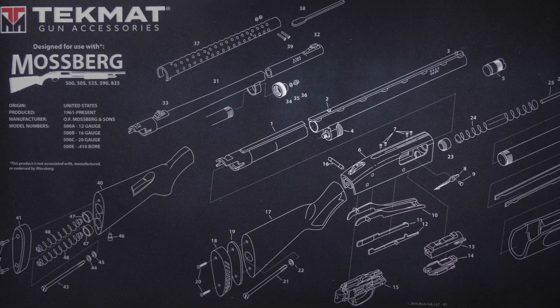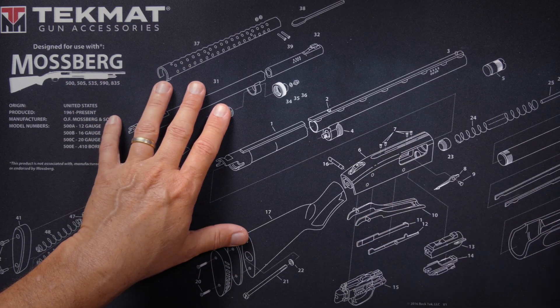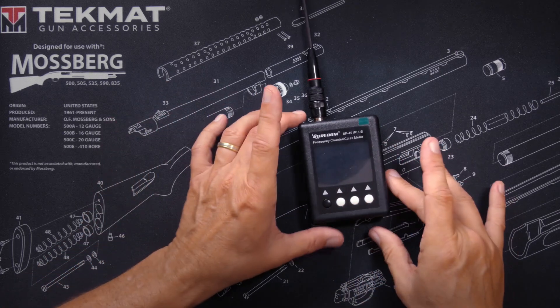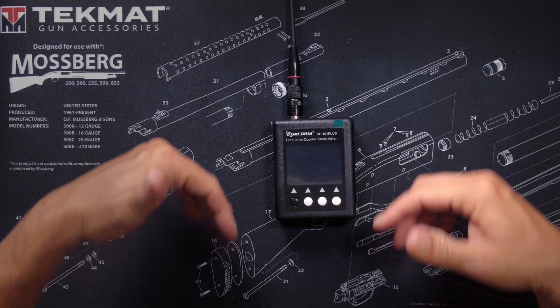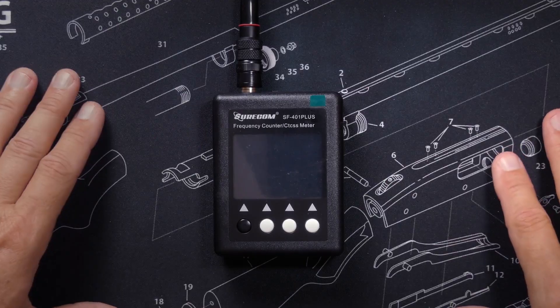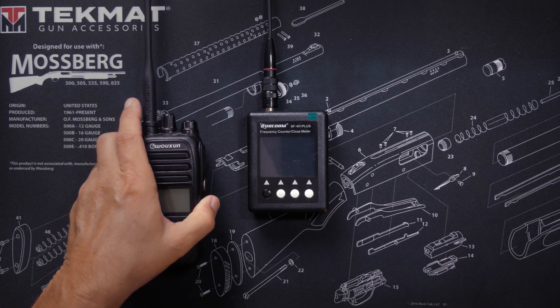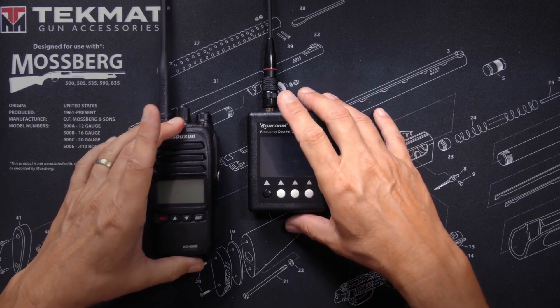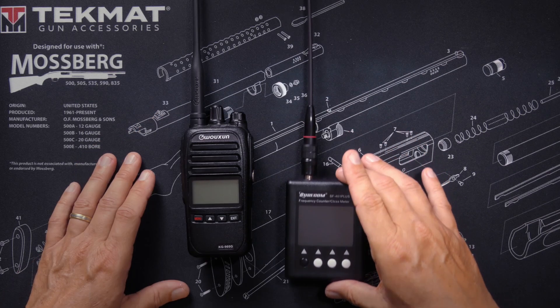And now we move from the one thing you probably actually need to some of the things you may want, starting with a frequency counter. This is the Shurcom SF-401, it costs about $45, affiliate link below. It will show you the frequency that your radio or any other device is transmitting on, and you don't need to physically connect the radio — the frequency counter has its own antenna.